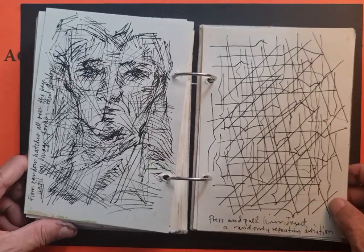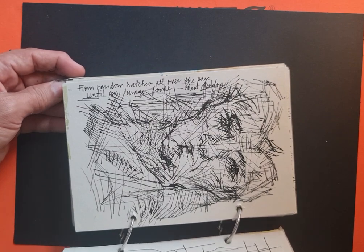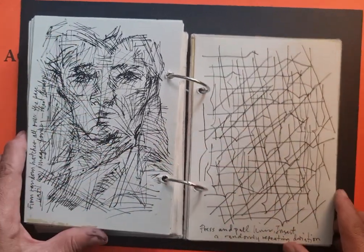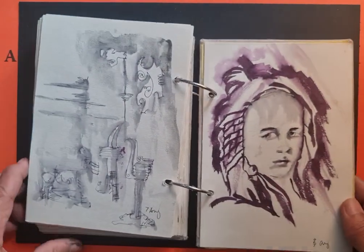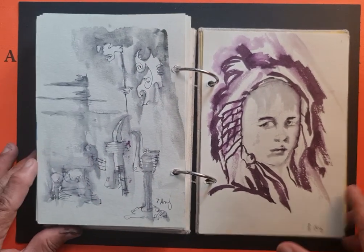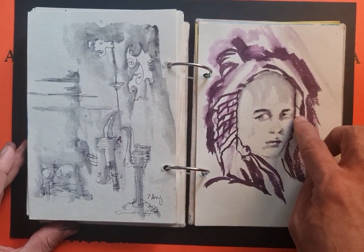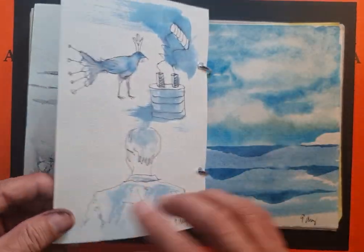From random hatches all over the place, an image forms — and the image that developed was a face. I used fountain pen ink here, and then I wet it with a brush and I like the effect. This is a collaboration between me and a co-teacher — she would do some strokes while I color using a mauve brush.